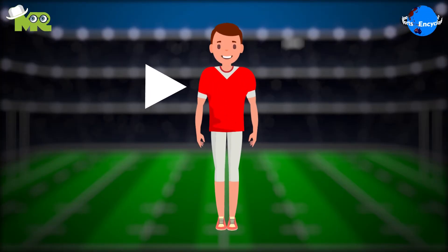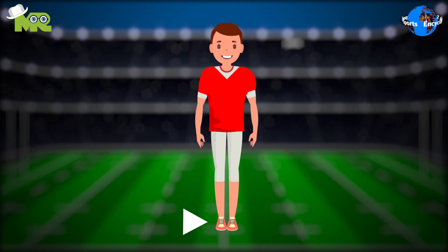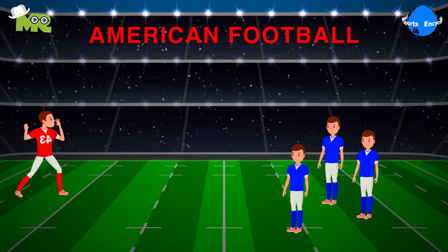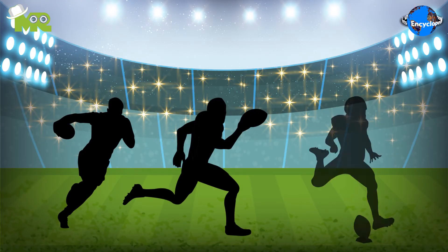Players are required to wear shirts, short pants, and spiked shoes while playing the game. The game begins with a kickoff, similar to American football, except that there is no blocking, and instead the ball carrier passes the ball backwards or sideways to a teammate.